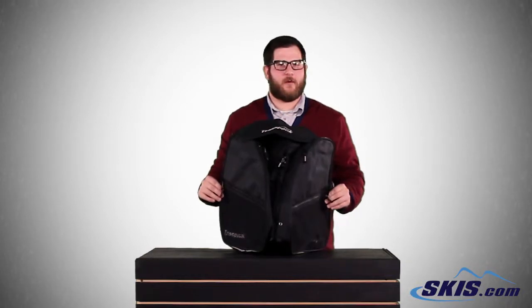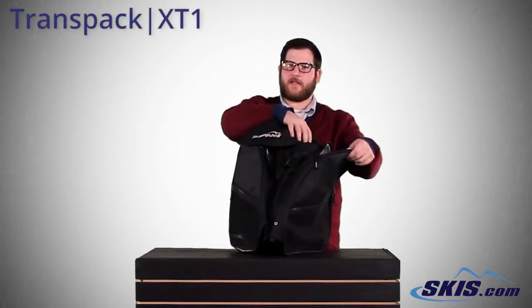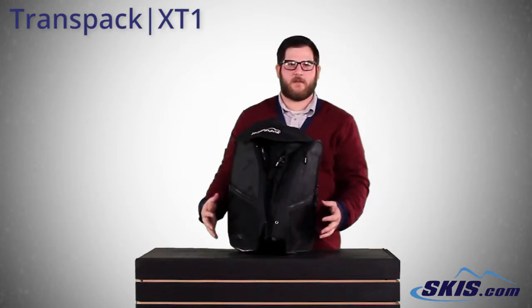Hey, Bobby Bags here with the XT1 boot bag from TransPak. Really cool bag, two large compartments on the outside for your boots. On the outside of that, two smaller compartments for anything else you want to put out there.